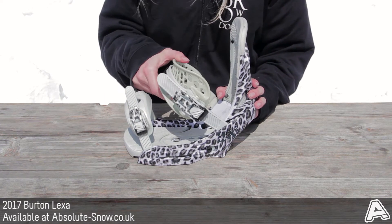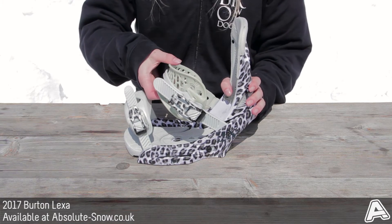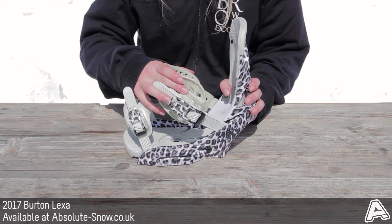New this year on the Lexi is the asymmetric hammock strap on your heel strap. It's supportive, seamless, and has no foam — it's a 3D shape that conforms to the shape of your boot.